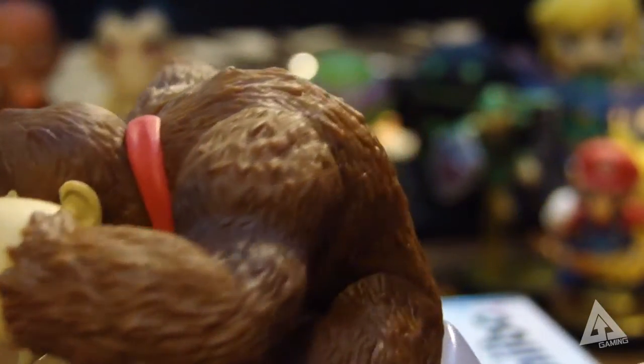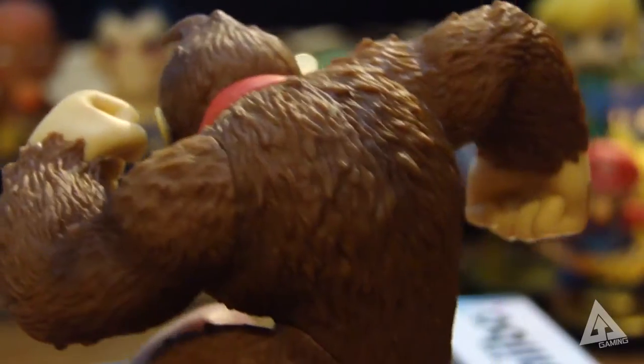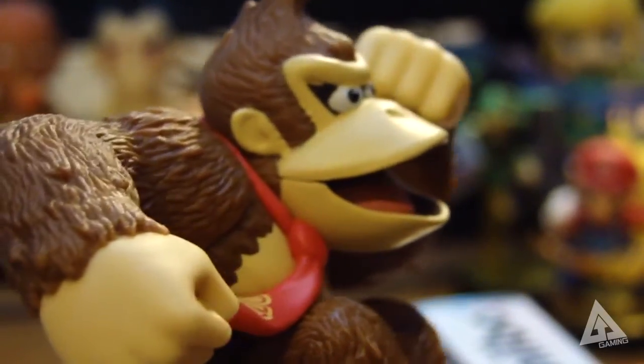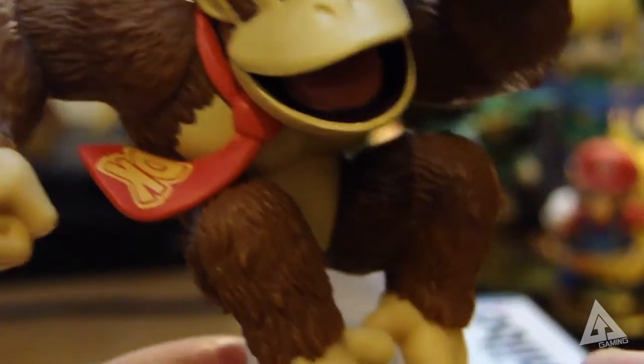These feel really weighty, sturdy, and made of really good quality plastic. The coloring and everything around them is just really good. Hopefully the footage speaks for itself and you can get a gauge on whether you like the quality of the model — this should illustrate up close and personal what they really look like.